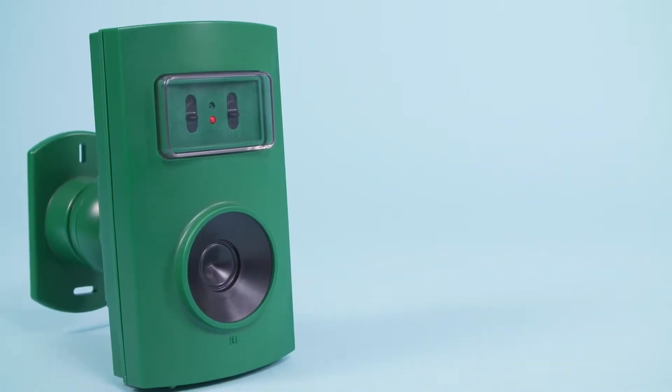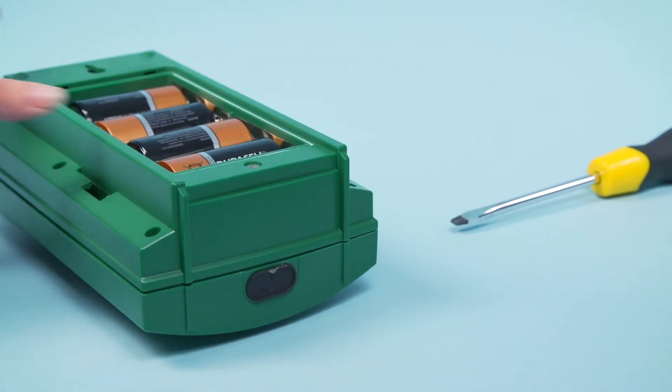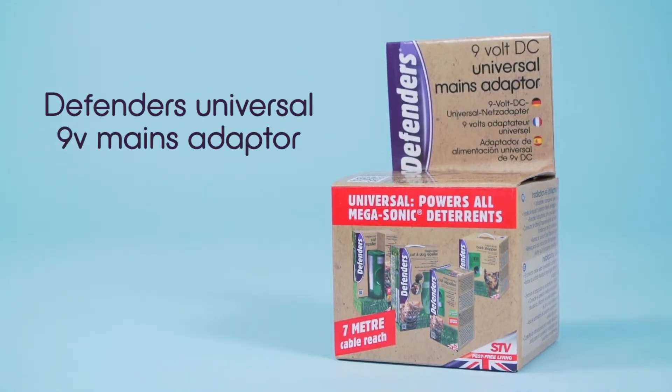The unit is an effective dog training device at distances of up to 15 metres. It is powered by four D-sized alkaline batteries, or alternatively, it can be plugged into the Defenders Universal 9V adapter, which is sold separately.